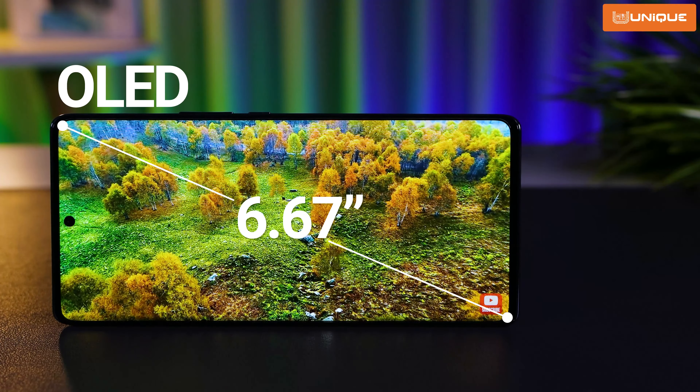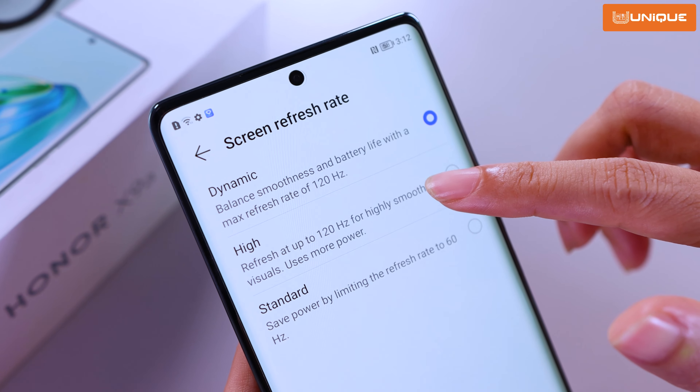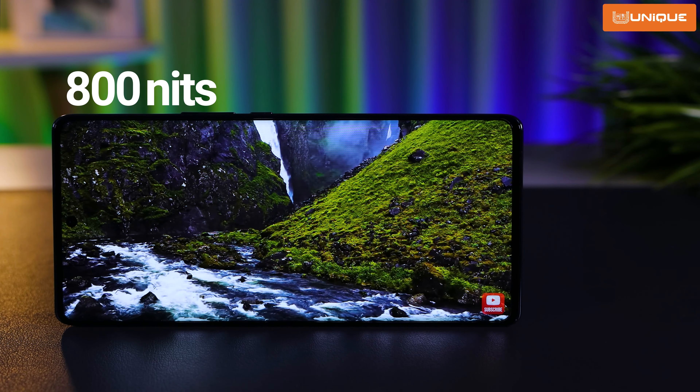It has a 6.67-inch OLED display, 123Hz refresh rate, and brightness resolution of 800 nits.